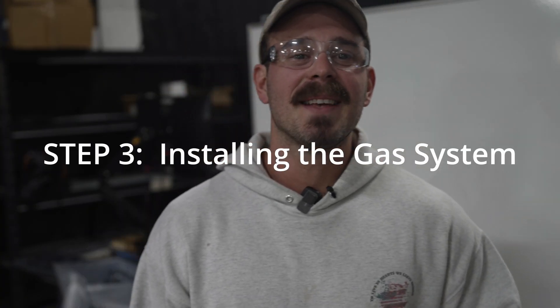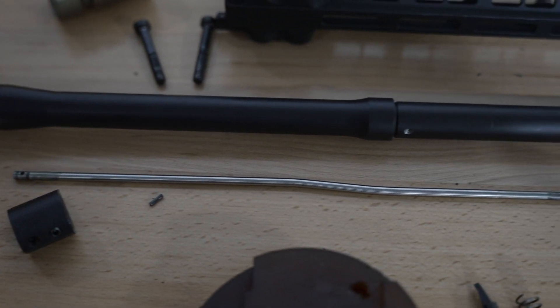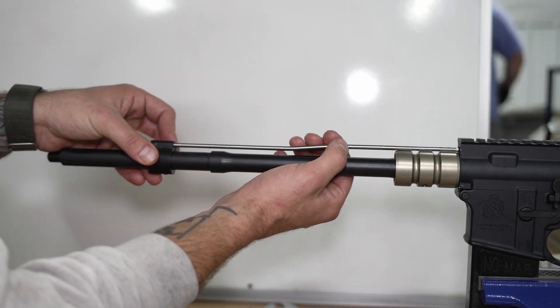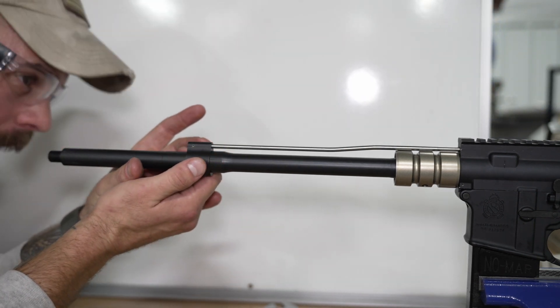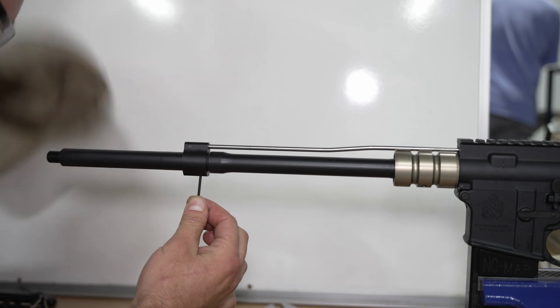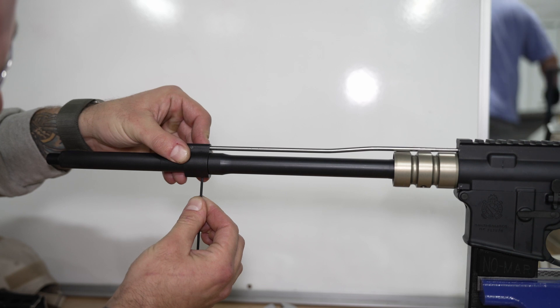Step three: installing the gas system. The next step in this process is installing the gas system. The gas system for the AR-15 comes in three components: the gas block, gas tube, and roll pin. Assuming these components are assembled, you will slide the gas block down the barrel and onto the gas journal. You will want to leave the gas block off of the shoulder of the journal about a sixteenth of an inch. This will allow the block to line up with the barrel's gas port. On the bottom of the gas block, you will notice that there are some set screws. Tighten these screws up to set the block into place. You can use Loctite to ensure that these screws do not back out during use.